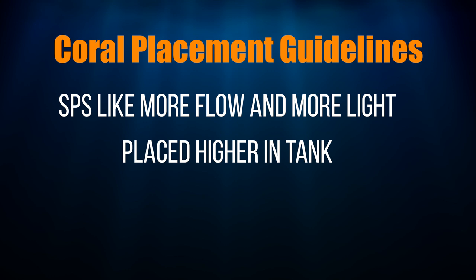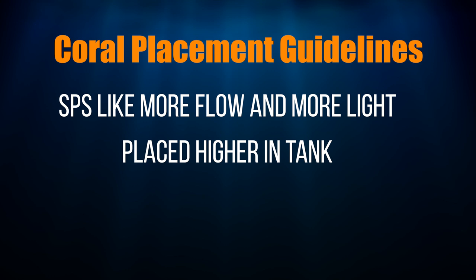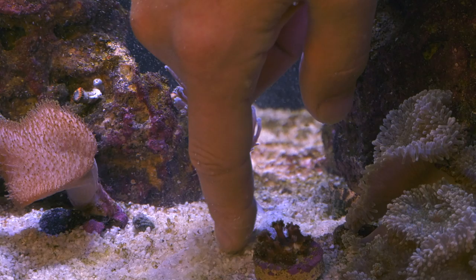As a general rule, SPS like more flow, more light, and go up higher in your tank. LPS and soft corals like less flow and less light, so they go lower down.